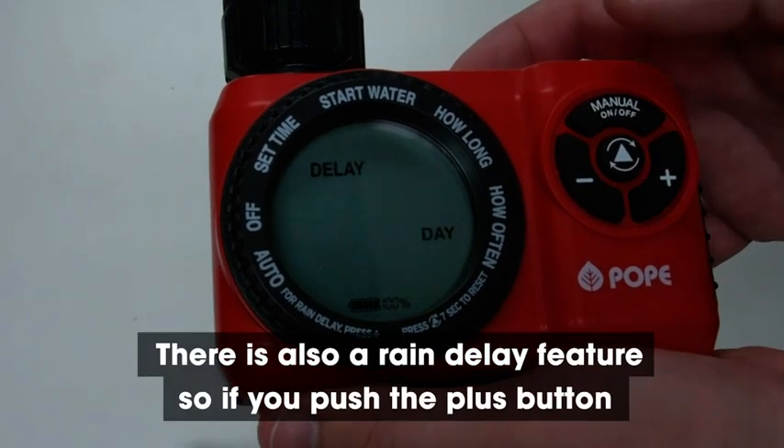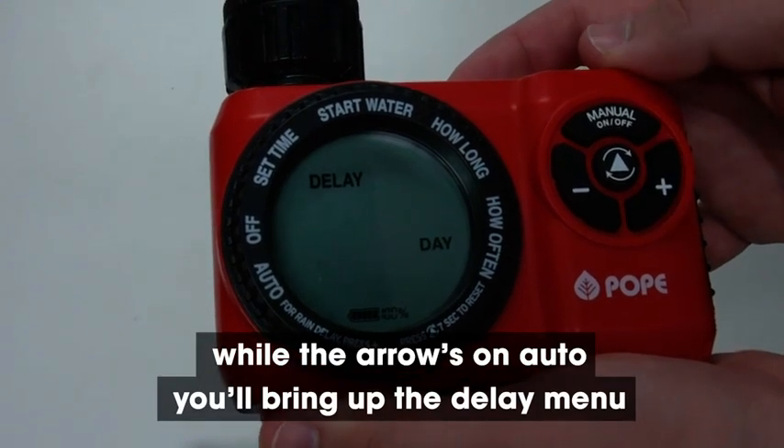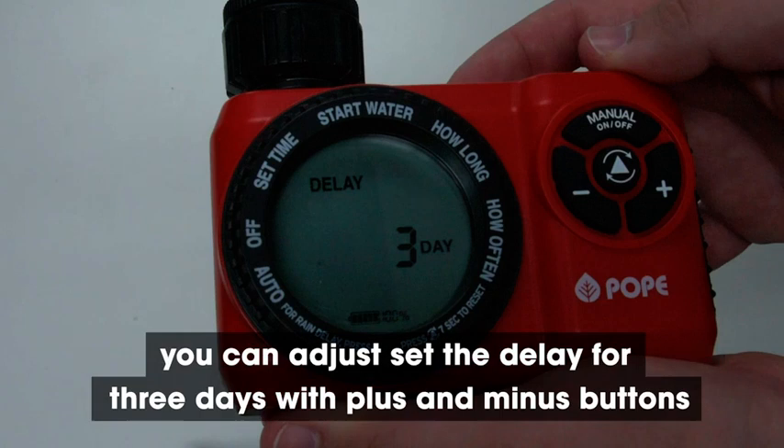There is also a rain delay feature. If you push the plus button while the arrow is on auto, you'll bring up the delay menu. If you know it's going to rain for three days, you can set the delay for three days with the plus and minus buttons.